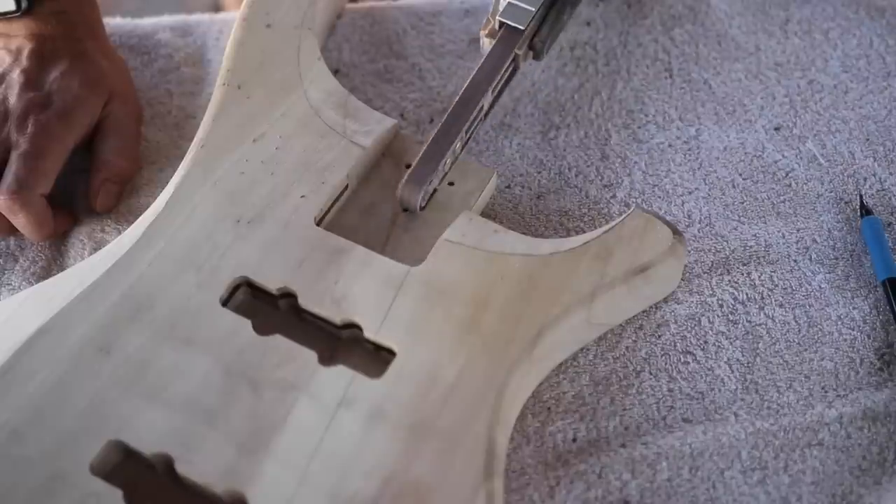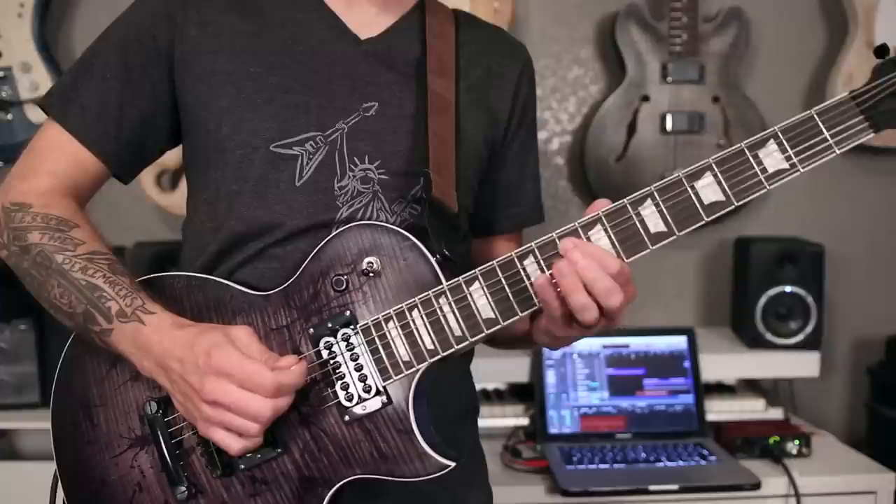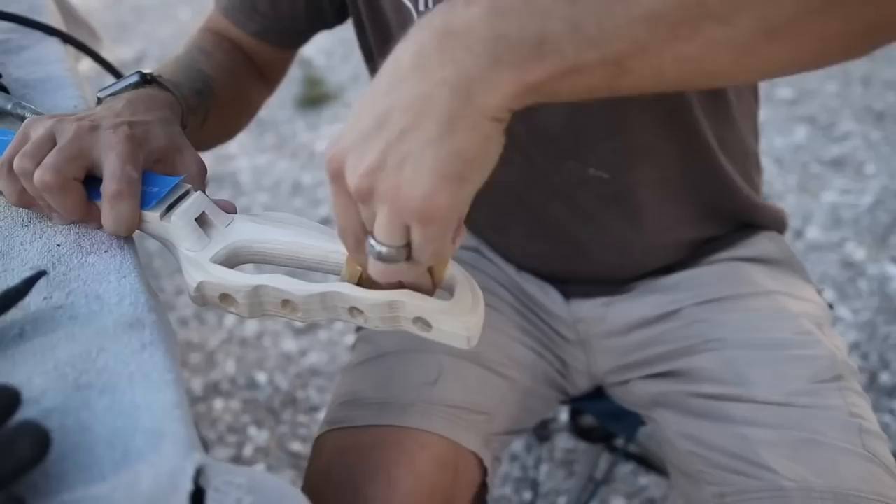All this time, I've been sanding in tight spaces with my own two hands like a sucker. Never again. Anyone who's been following my channel for more than like five seconds knows how much I hate sanding. I mean, I hate sanding. Hate it.